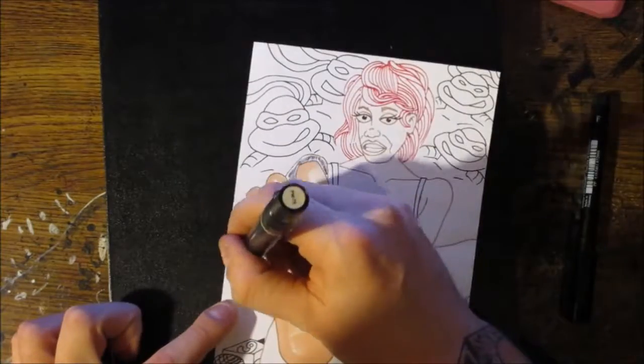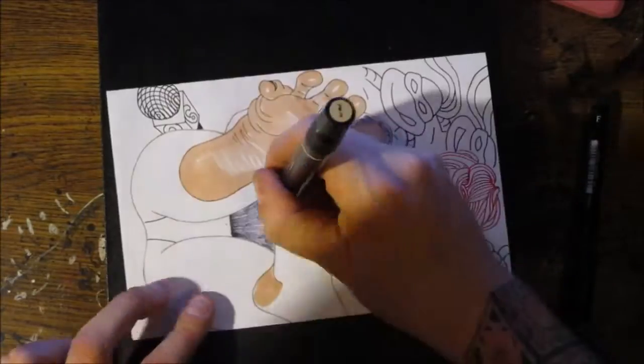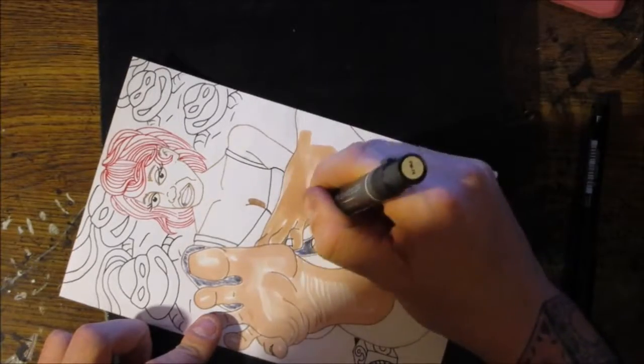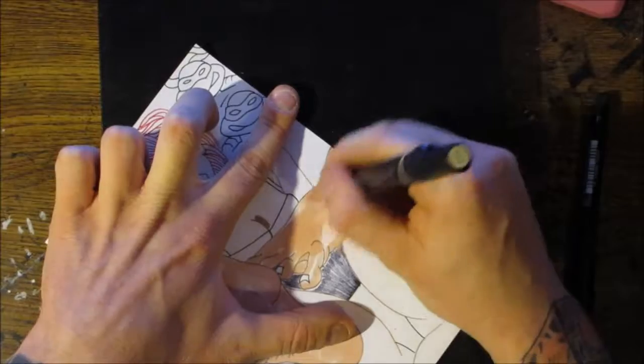Always leave white gaps — it makes it look more dynamic, like it's actually round. You don't want to just straight color the whole thing in. You want parts to be darker, parts to be lighter. And then you always need some white highlights. It makes it appear as if it's 3D.